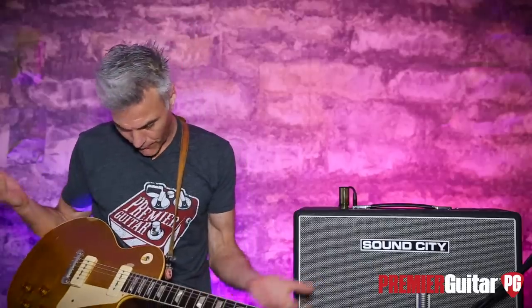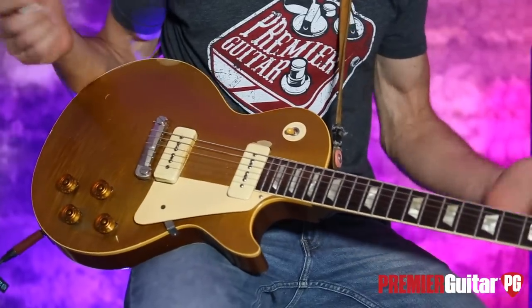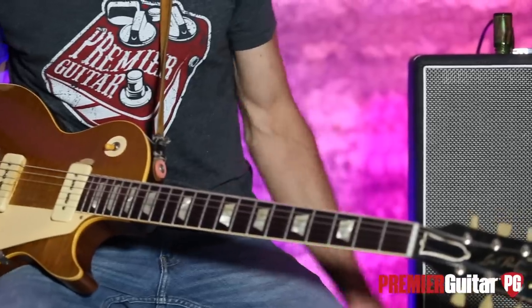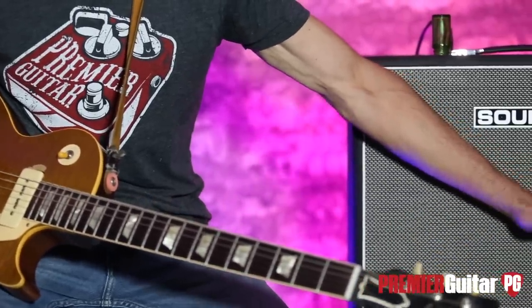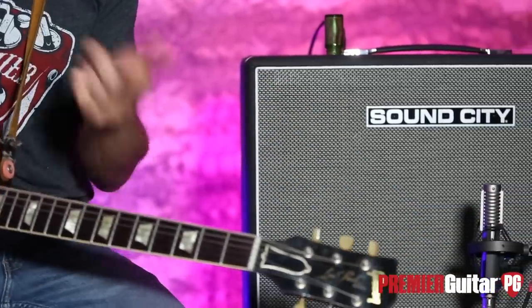This is my '54 Gold Top — it's stock except I have a Joe Glazer bridge, other than that it's all stock. I'm running a Klotz cable directly into the Sound City, micing it with a Royer R121 that's about a foot off, and that's going into an Apogee Quartet and then Pro Tools. Later on I'll play my old '66 Strat so you can hear that, and a more modern Les Paul Standard so you can hear humbuckers.